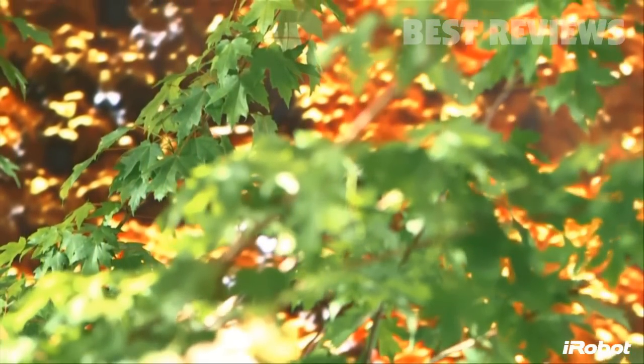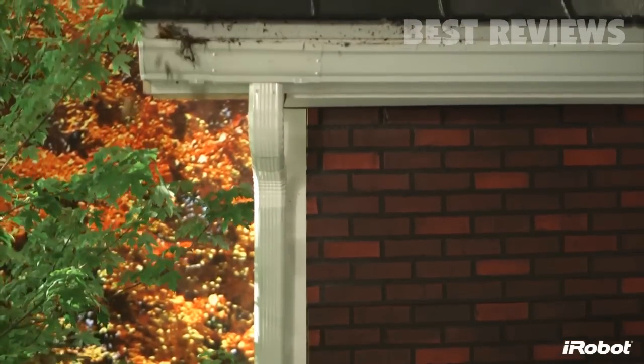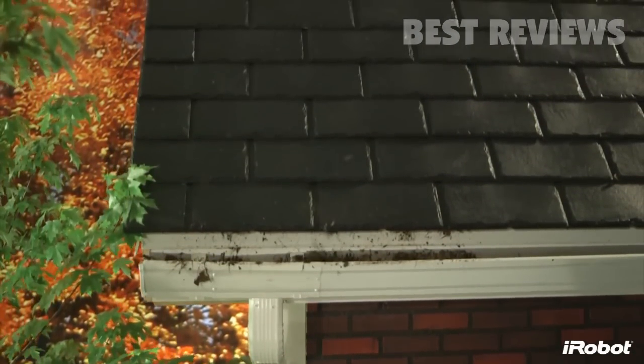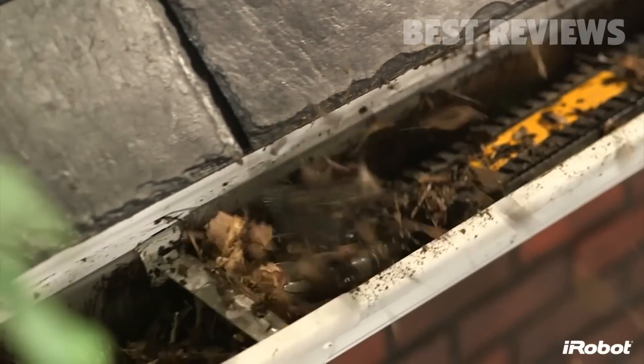Leaves, clogs, bugs and other pests in your gutters — to leave them would cause water damage and overflows. To clean them would swallow up a whole weekend. That is, until now.